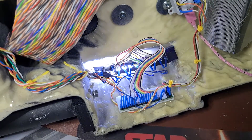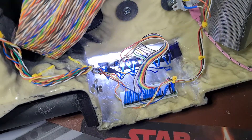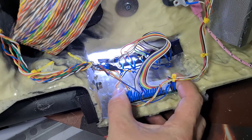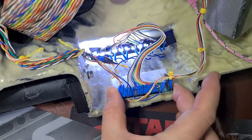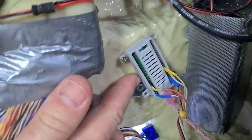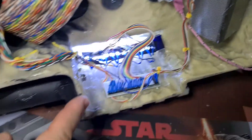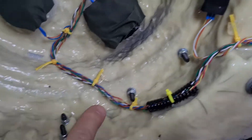The LED holder is available on Thingiverse — link in the description below. I also designed a little holder for the port expander, which allows you to easily slot it in and out for maintenance or wiring purposes. And also on Thingiverse is a little holder for the Raspberry Pi itself, which keeps it in place. Links for all of these will be in the description.